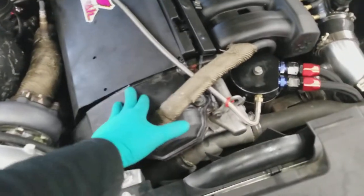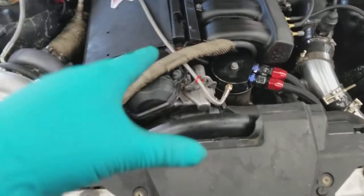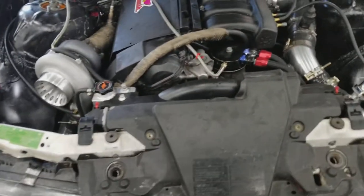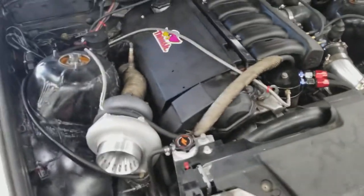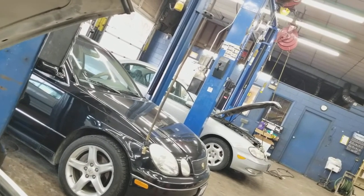Total in the motor: with the gasket, ARP studs, timing chain guides, water pump, thermostat, Vanos seals, and intake gasket — while everything was apart, I replaced most of it except the bottom end, which is all stock. I didn't touch the rod bearings or piston rings. So technically it's not rebuilt, but the majority of the motor components are freshened up. Parts in the motor cost me roughly about $600 to $700 just for the engine.